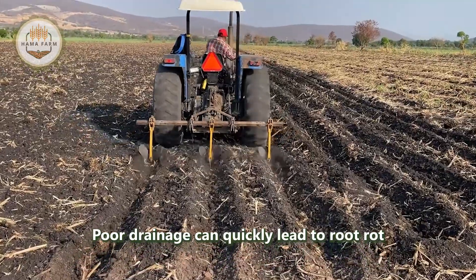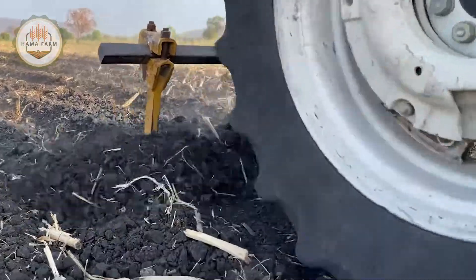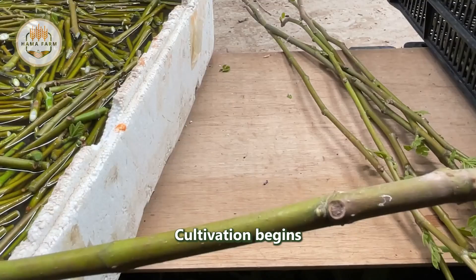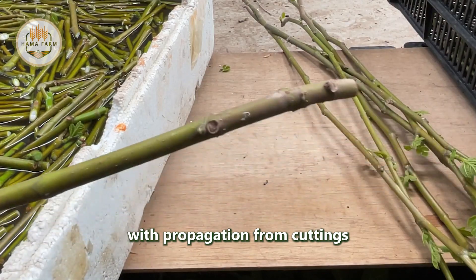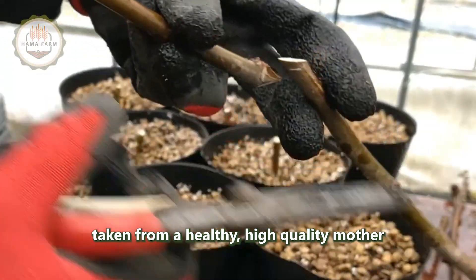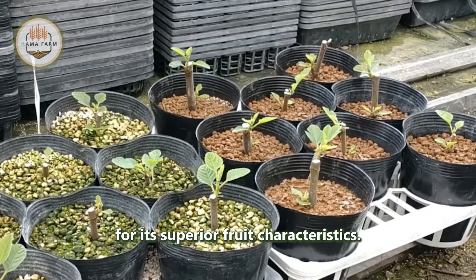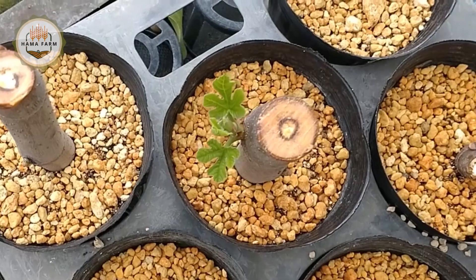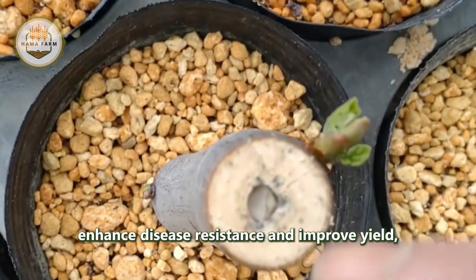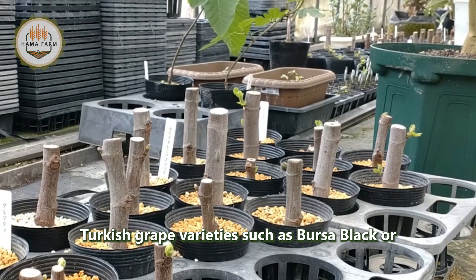Cultivation begins with propagation from cuttings approximately 20 to 30 cm long, taken from a healthy, high-quality mother plant known for its superior fruit characteristics. Grafting is sometimes used to enhance disease resistance and improve yield, especially for popular Turkish varieties such as Bursa Black or Sarılop.